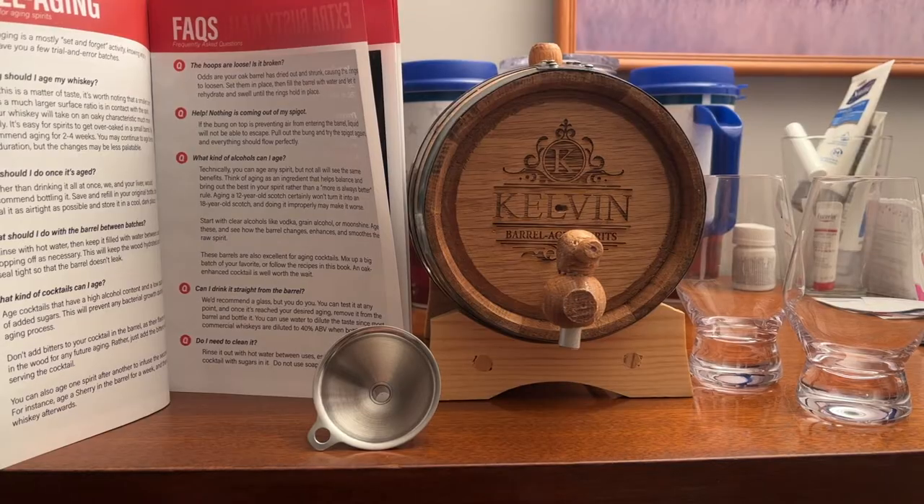Now y'all probably couldn't see my facial expression when I noticed it was a Tennessee whiskey thing, but Leanne sure saw it. I was definitely expressing a little bit of disappointment — I was bummed, like, what is this? But after reading about it and everything, it actually is a pretty cool birthday gift.